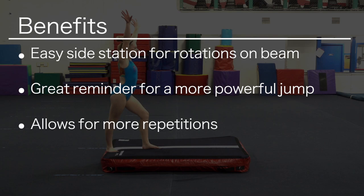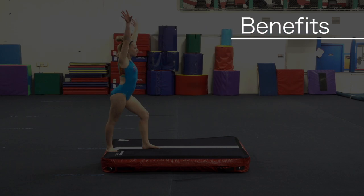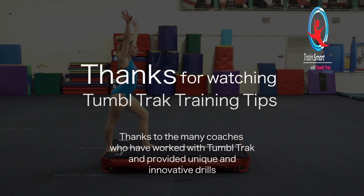This is an easy side station for athletes to use during their rotations on beam. It is a great reminder for a more powerful jump, but relieves the stress of the landing on the hard beam, allowing for more repetitions.